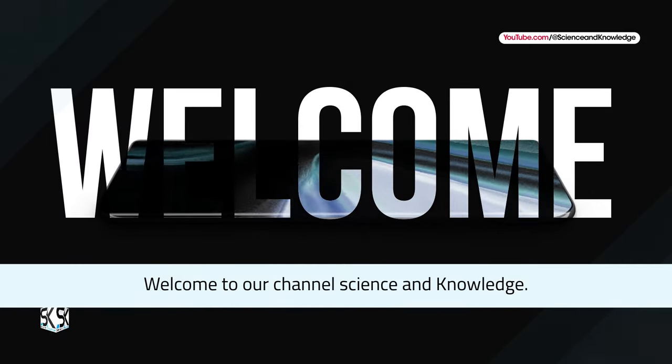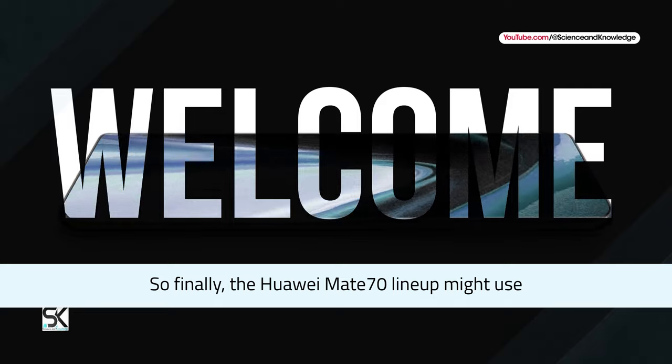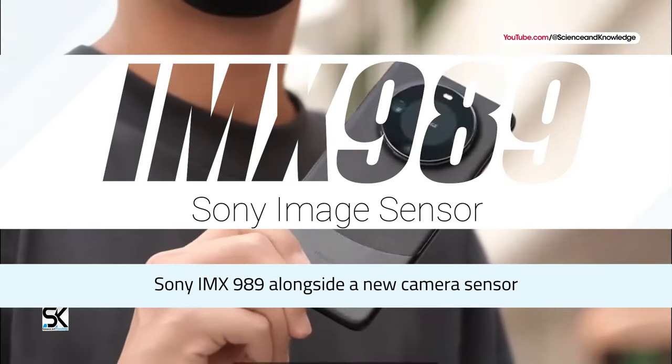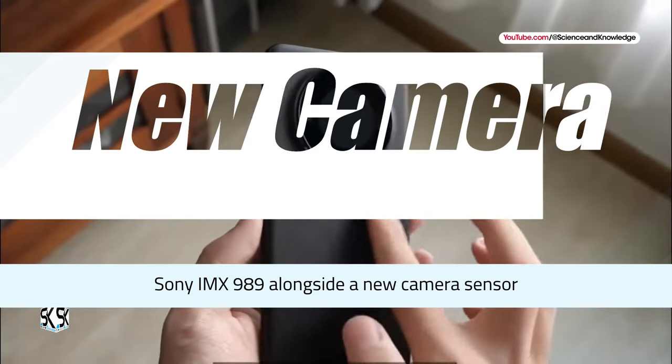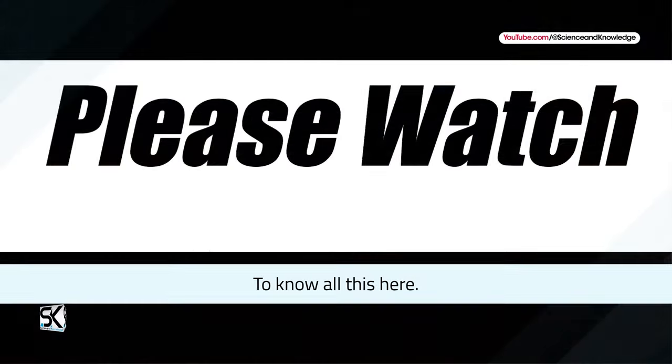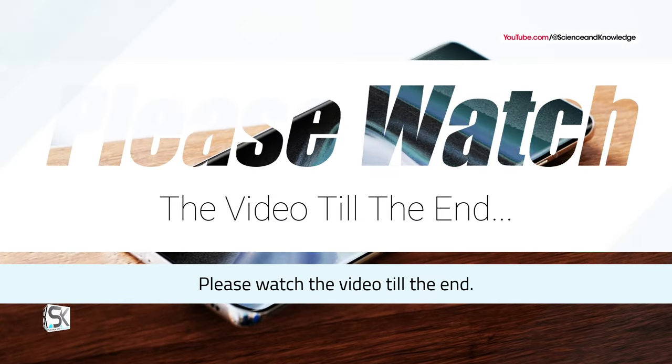Welcome to our channel Science & Knowledge. So, finally, the Huawei Mate 70 lineup might use Sony IMX989 alongside a new camera sensor and many other great features. To know all this, please watch the video till the end.